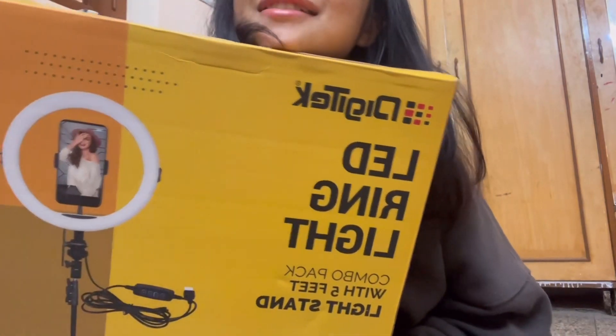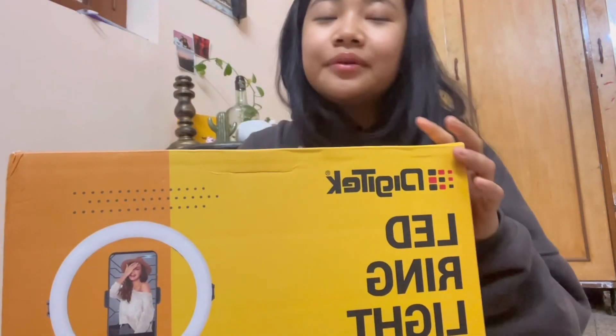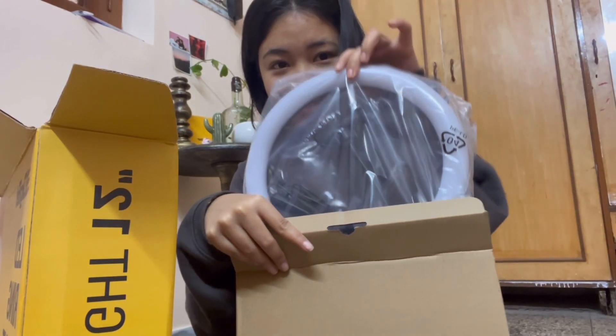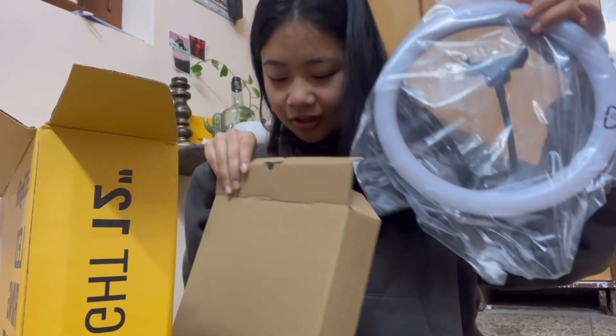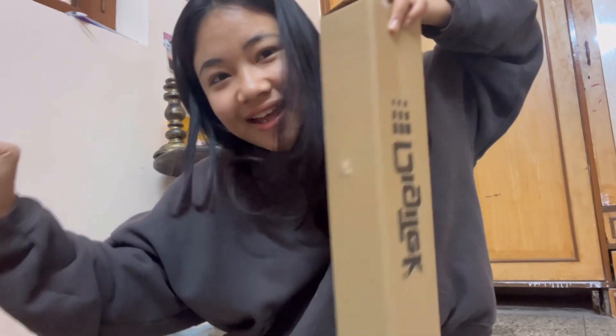I am so excited, I'm so happy! By the way, it's from Digitech and I ordered it from Amazon — I'll leave a link down below if you want to get it. I think it's the ring light. Yeah, and this is supposed to have like three settings, so we'll see if this actually has the setting that we want.